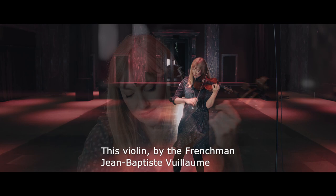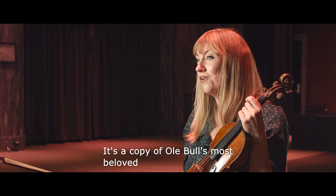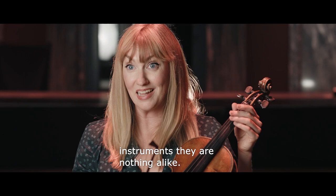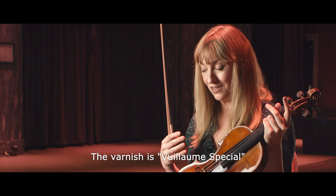This violin by the Frenchman Jean-Baptiste Villon is a copy of Ole Bull's most beloved Guarneri del Gesù, but it's a copy in spirit, not in actual measurements, because if you look at the two instruments they are nothing alike. This violin is huge, it's enormous. The varnish is a bit more special, which is more red.